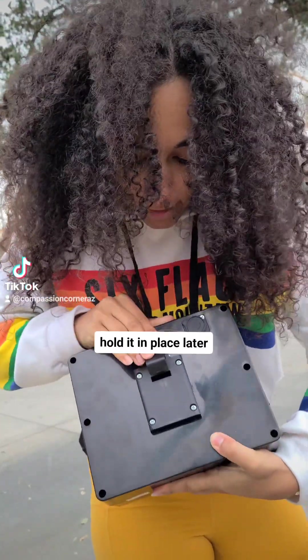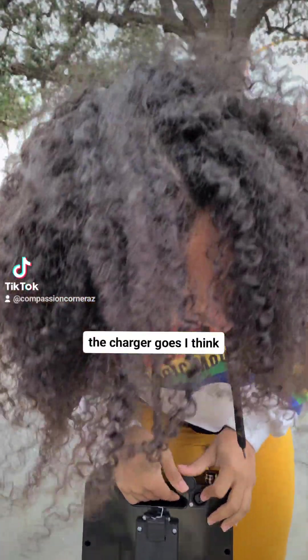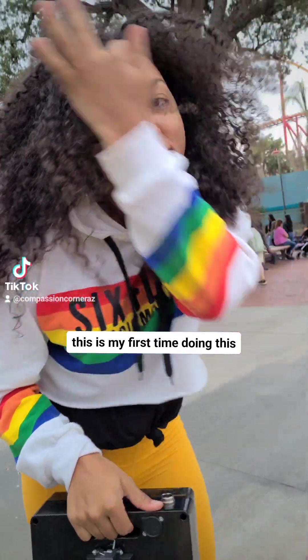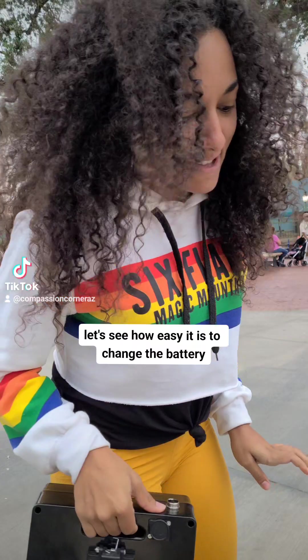It's pretty big. It's got this clip that will hold it in place later, and this is where the charger goes, I think. This is my first time doing this, so you guys are going to come along for the ride with me. Let's see how easy it is to change the battery.